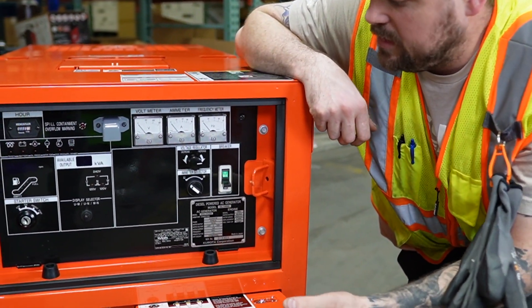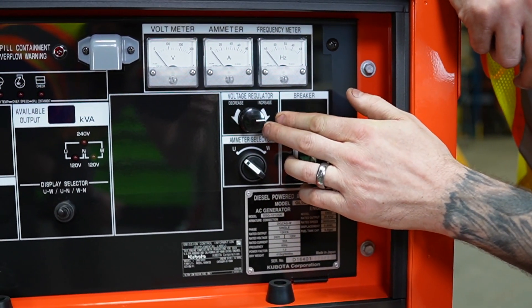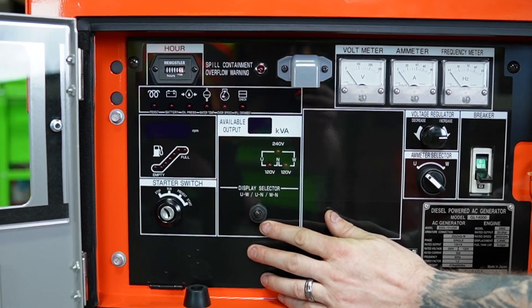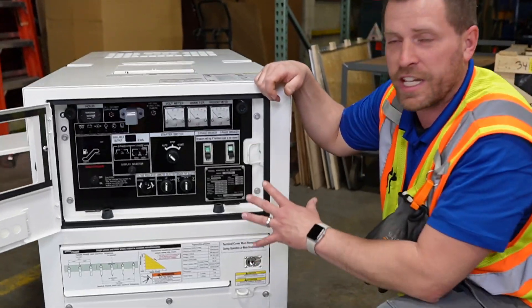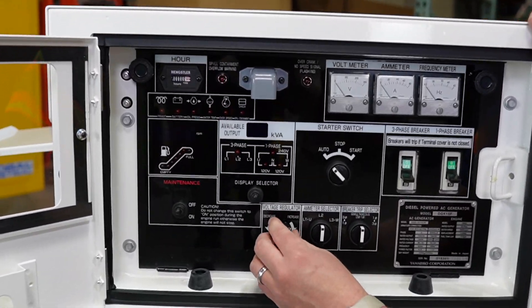On the GL14, you have the ammeter, the voltage regulator, and your display selector. On the DGK15, you also have your display selector and your voltage regulator.